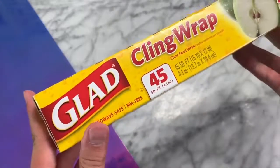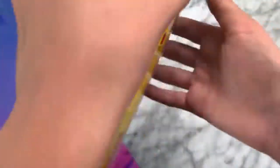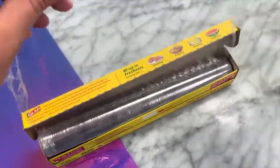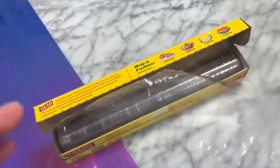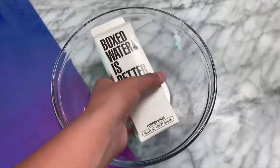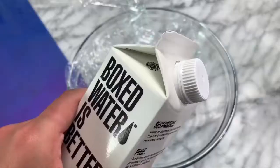Get ready because this next recipe is going to blow your mind — no way was I expecting this to work. I came across a YouTube video from Taiwan showing how to make slime out of cling film, and my mind was completely blown. Ask your parents' permission to make this slime because you will need to microwave it and it can get a little bit dangerous.